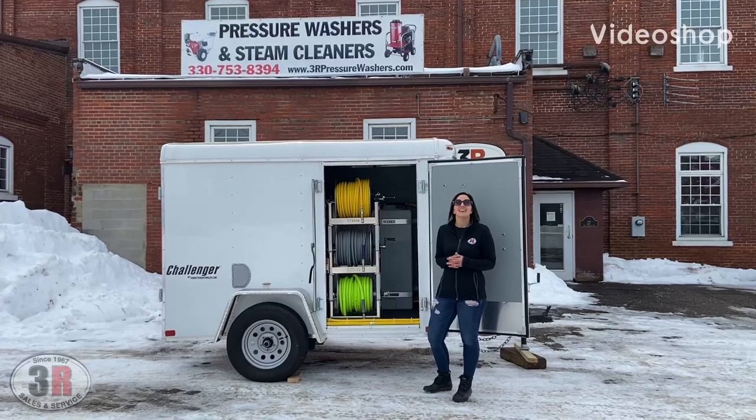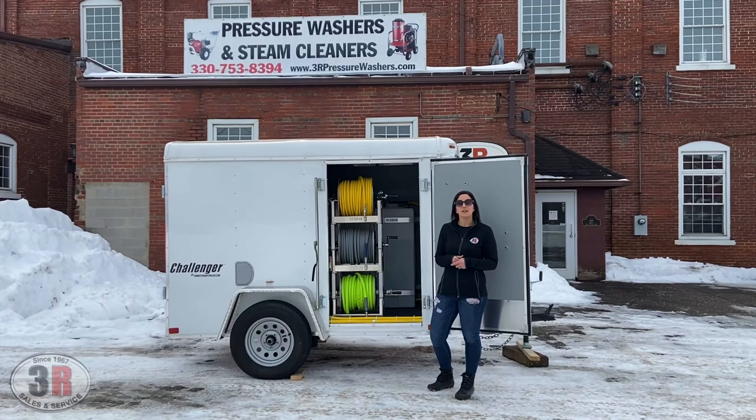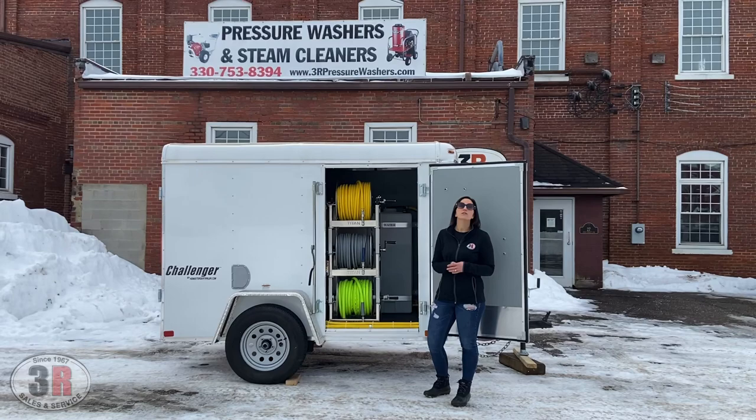Hey guys, it's Ashley with 3R Sales and Service. Today we're taking a look at one of our customizable and closed single axle trailers. This has the five and a half gallon a minute pressure washer and a 12 volt soft wash system. We've got a few of the extra options in this one.